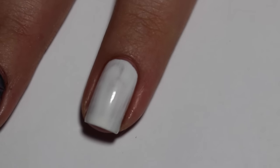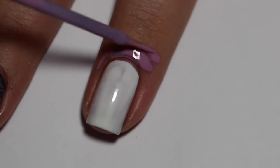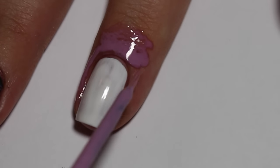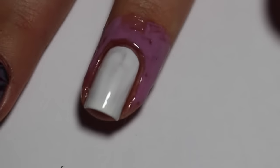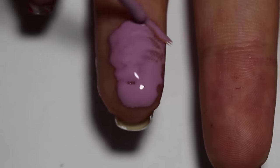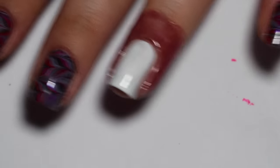Next you're going to want to cover up your nails so that no polish gets on them when you dip your finger into the water. Today I'm using Liquid Palisade, which is like a liquid latex. You just apply it to your nails with the brush that comes with it and wait for it to dry. You can also cover up your nails with masking tape or scotch tape. There are many different types of this product on the market but this is the one I like to use.